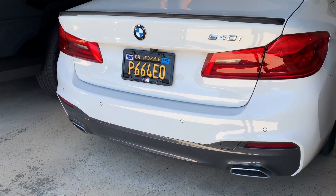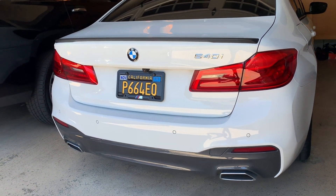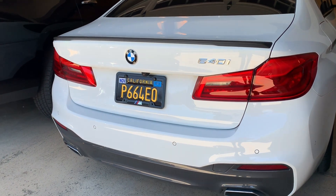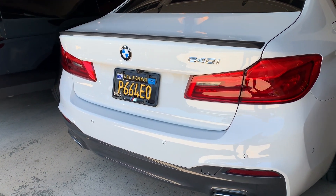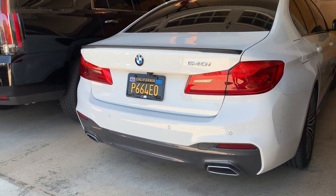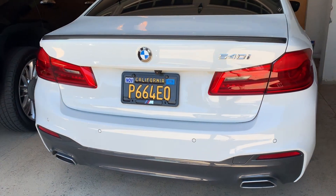Now let's show you guys the spoiler — ready for this? Boom, right there, we got the matte black spoiler. We got the car in the garage, let me pull it out for you guys. It's the matte black version from BMW parts, so the car is still OEM. Let's pull the car out in the sunlight so you guys can get a better look.